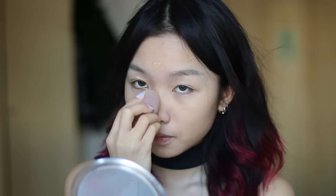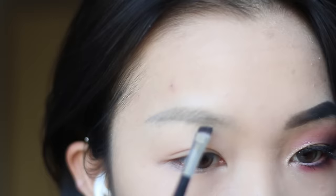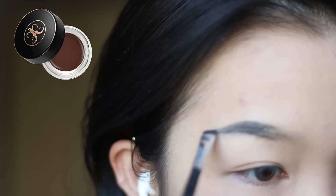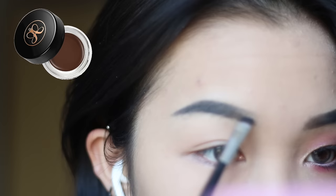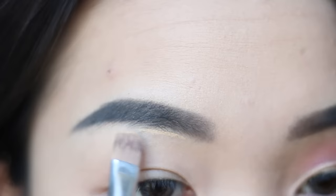I'm going to wet my beauty blender and blend the foundation out. Today as usual I'm going to do my eyebrows with the ABH deep brown pomade in the color Granite. My camera today decided not to focus on my eyebrows. Now I'm cleaning out my eyebrows with the Fit Me foundation since I don't have any proper concealer, so if anyone can recommend me a good concealer I really appreciate that.